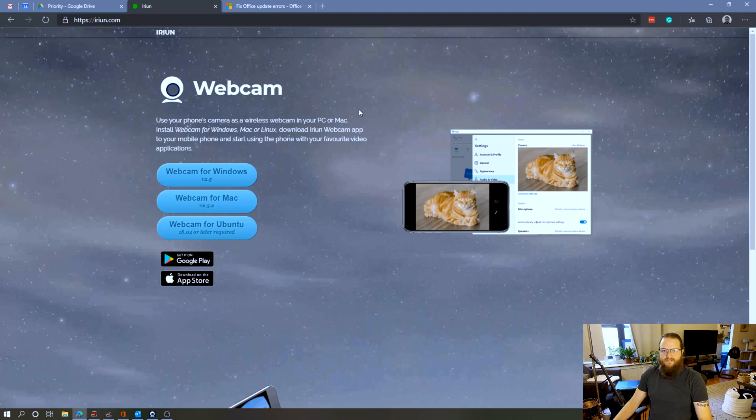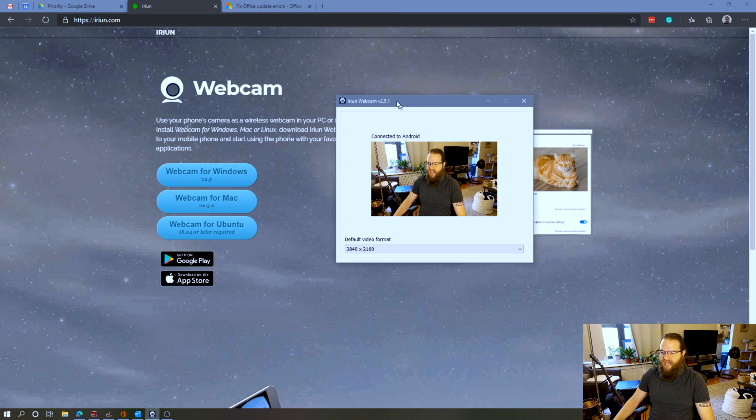To install the desktop client, go to iriun.com, select your operating system, and download and install the software. On the smartphone, download the Iriun app from either the Google Play Store or the Apple App Store, open it up, hit accept to the terms and conditions, and you're basically good to go. On Android phones, when you plug your phone into the computer, a box will pop up that says 'Allow USB debugging' — just hit OK and everything will function normally.